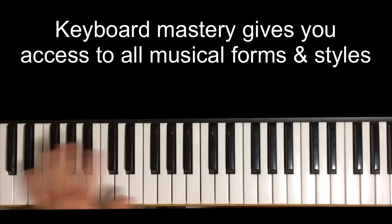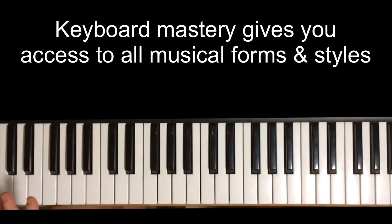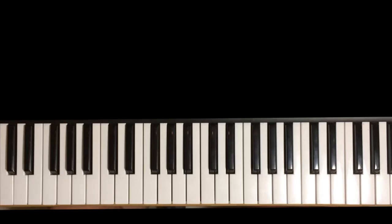Because the keyboard gives you access to the whole spectrum — all 12 keys, and every kind of chord, every kind of musical construction. And these days with synthesizers, the keyboard can also play any kind of sound.